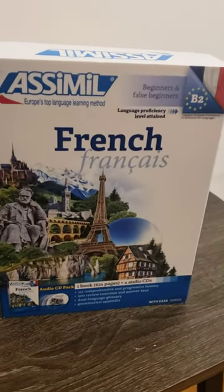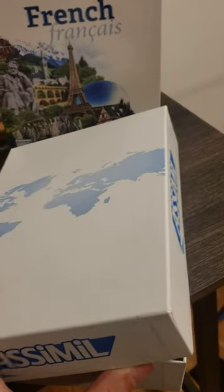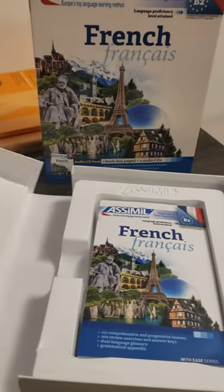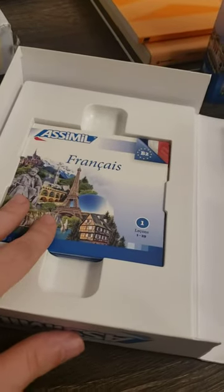So I'll just open it up here. Take the sliding off, open up the box, and there is the textbook — and it comes with the CDs there.